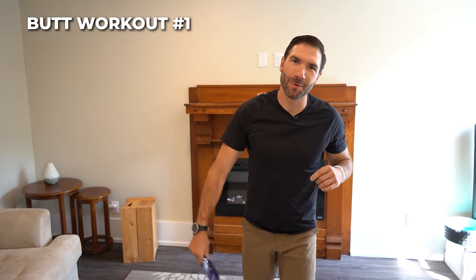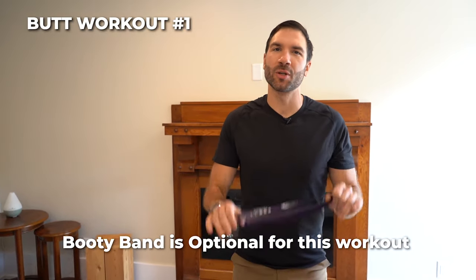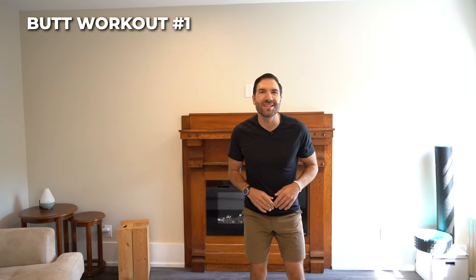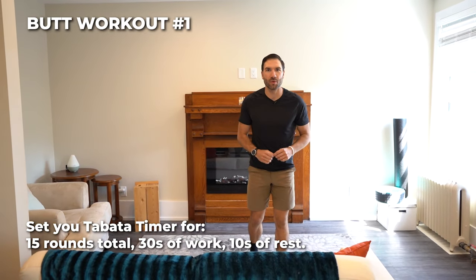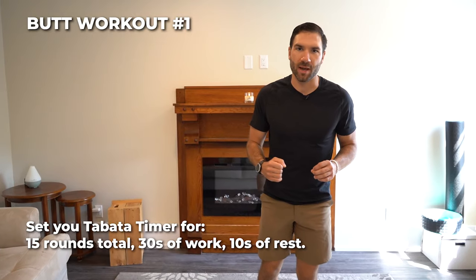Booty workout number one. First things first, the booty band is optional. If you're looking for an extra challenge, grab it and throw it above your knees. Next, grab your Tabata timer. Set it for 15 rounds total, 30 seconds of work, 10 seconds of rest.